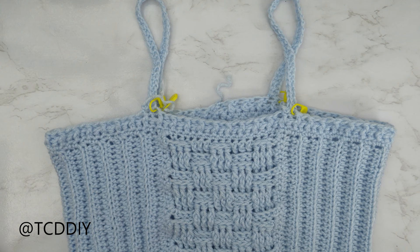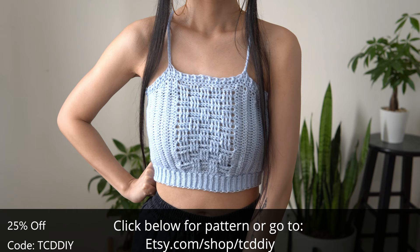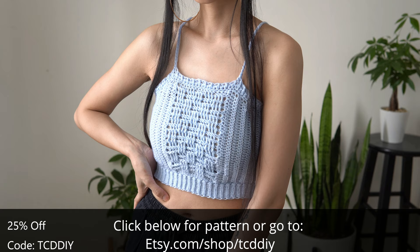Now that both straps are finished, the last thing to do is weave in all of your ends — and there you have it! We are all done with the tutorial. Don't forget to check us out on Instagram, Pinterest, or Twitter — all those links are down below. Like and subscribe to the channel if you haven't already. We'll catch you on the next one, bye!